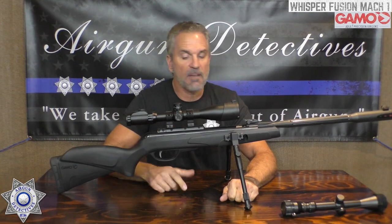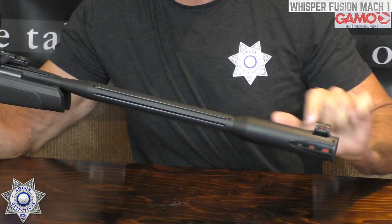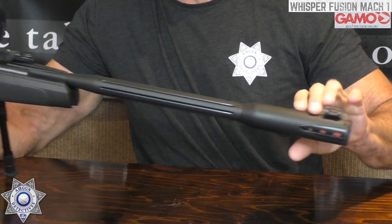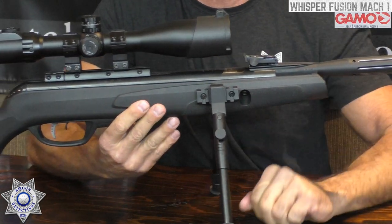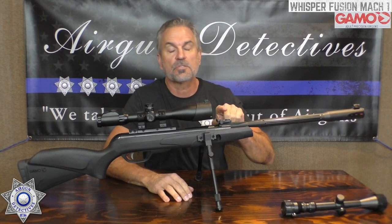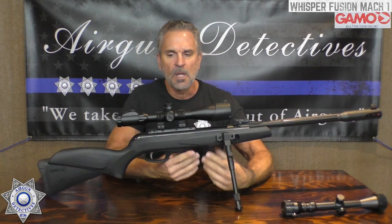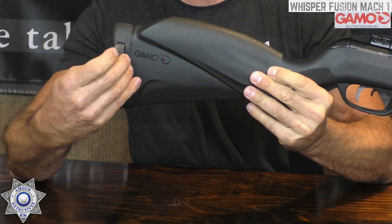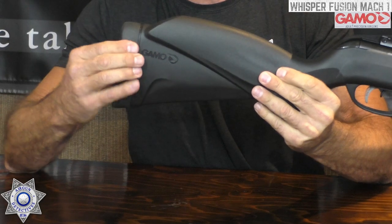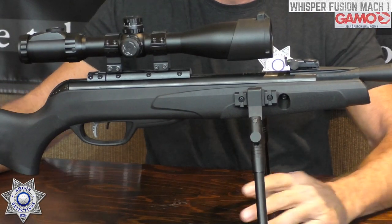It does have fiber optic sights — a nice red one in the front with a sight protector on top, and a green one in the back, fully adjustable. Those are really nice open sights if you like shooting open sights. You've also got a recoil pad that works quite well. You can soften it up by pulling out these little rubber inserts — leave one in, leave two in, however you want to set it up.